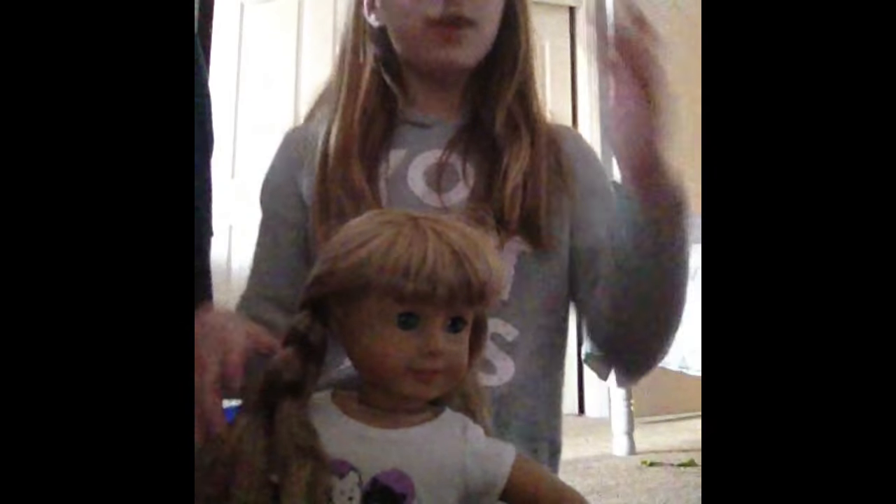Hey guys, welcome back to our channel! Today I'm going to be doing a tutorial video on how to do a french braid. I'm going to be doing my french braid tutorial on my doll — I don't really play with her anymore, and I recommend using one that you don't really play with anymore that has hair.